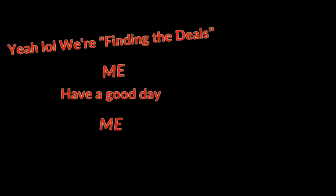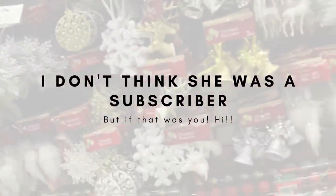Sensational Finds — like F-I-N-D-S. Oh, Sensational Finds! Yes, we're finding the deals! Have a good day — you too!